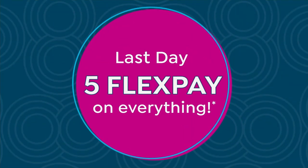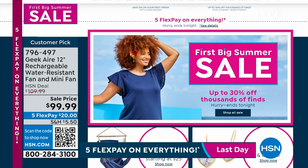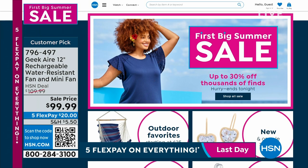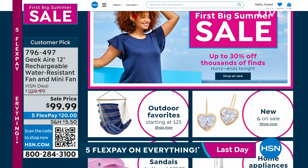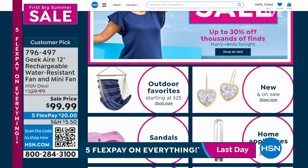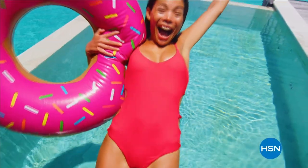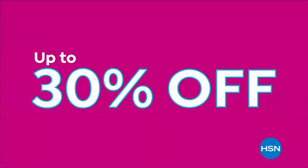It's our last day of our first big summer sale of the year — a chance to get big name brands at the lowest prices. In the next hour: the two-pack of Origami racks at the lowest price, Aftershokz bone-conducting headphones, and more. Up next, we're going to wrap up another big summer sale deal.